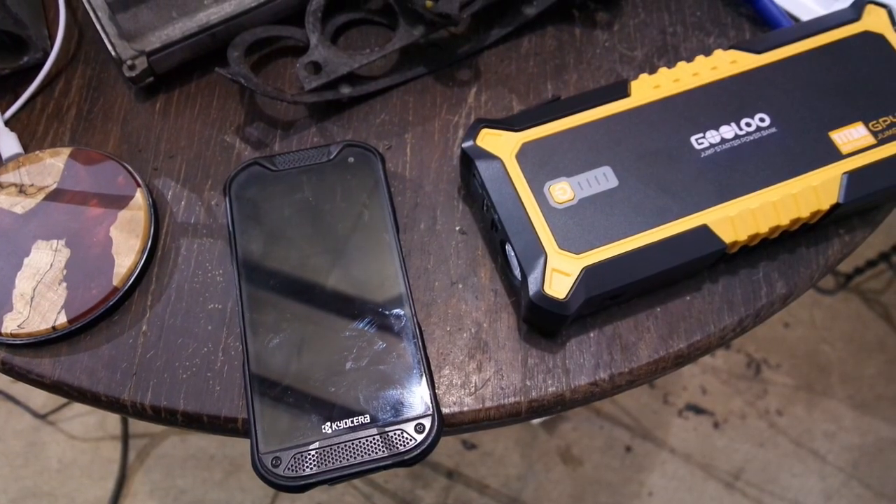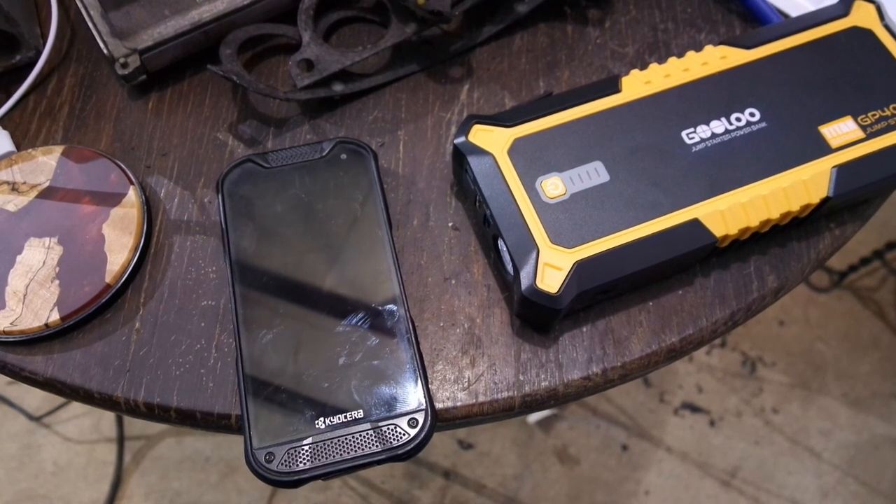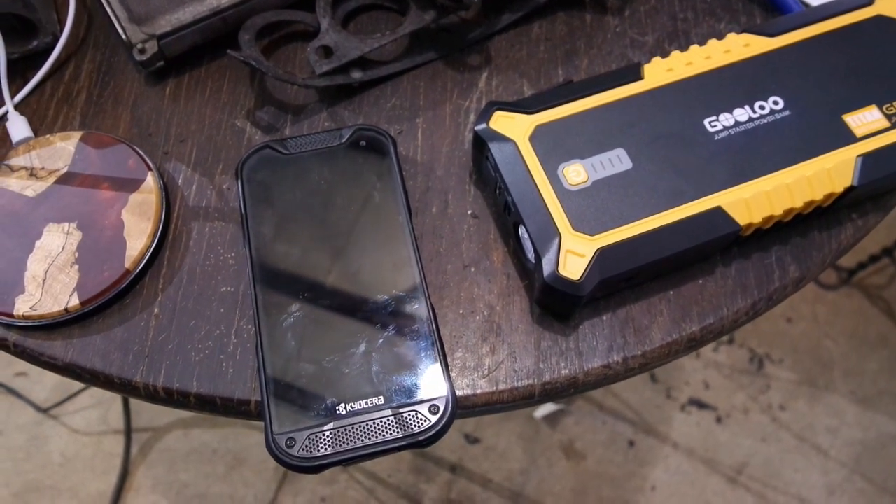Anywho. Call me impressed on its ability to jumpstart a car. Next, let's see how well it charges a phone.